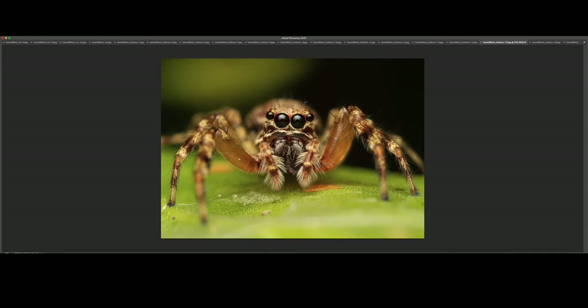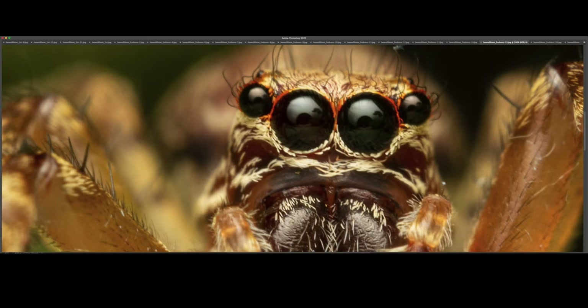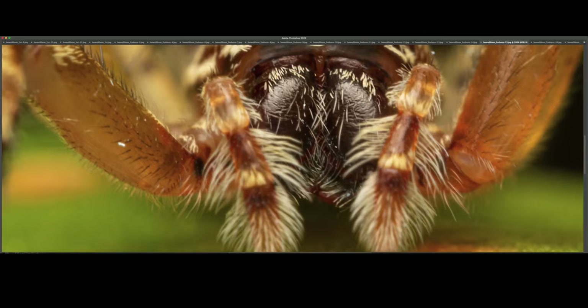So this is the same specimen, and you can see it from a better angle. I absolutely love shooting jumping spiders, especially with perfect eye contact — they look so cool. You can see plenty of detail in the pedipalps as well; the fangs are right there.